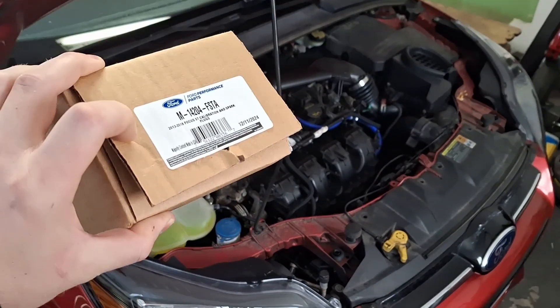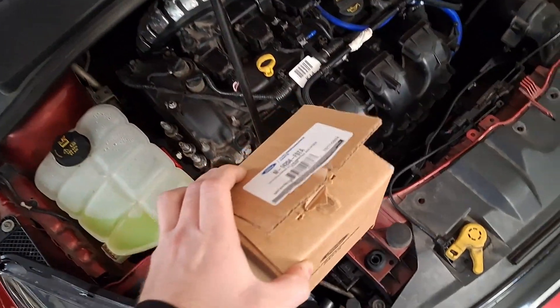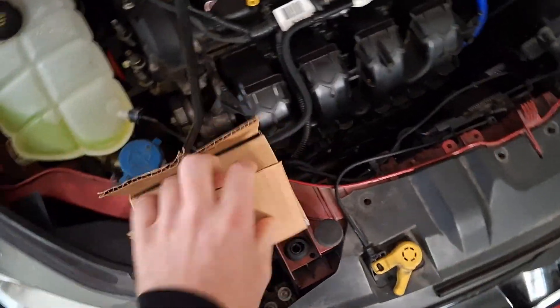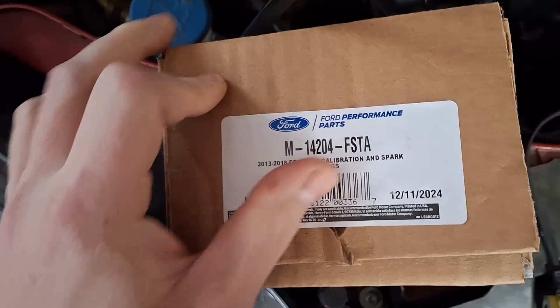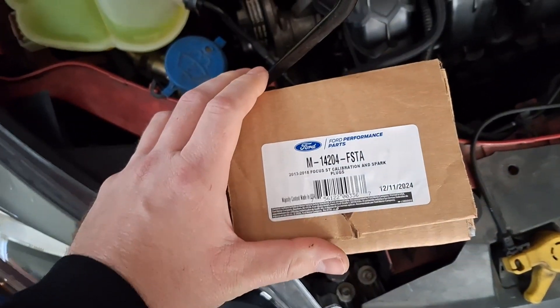Ford Focus ST 90 foot-pounds of torque upgrade kit. Here's the Ford Performance part number: M14204 FSTA.